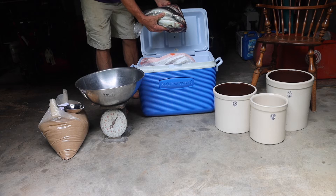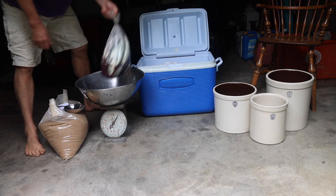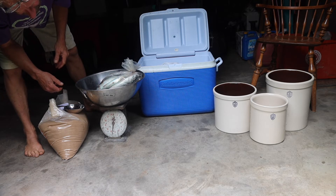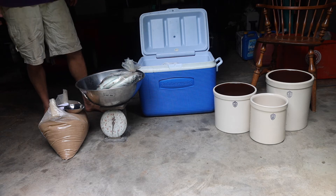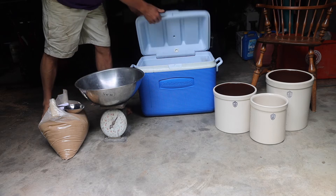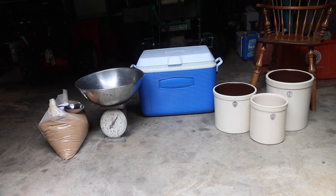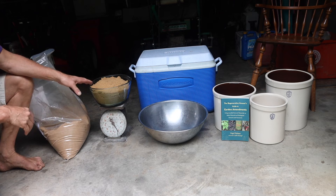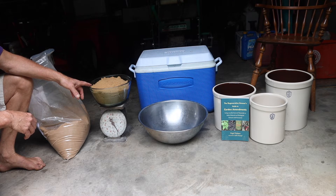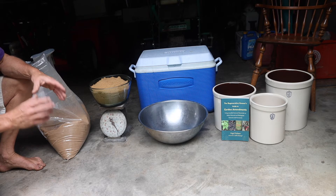Here are some mackerel that are ready to go, so I'm going to weigh these. I'm at about two and a half pounds on the scale, so that's about 10 and a half pounds of fish total. I'm going to need 10 and a half pounds of sugar to accommodate this, and that looks like it'll pretty well fill up that three-gallon crock. So I need to measure out 10 and a half pounds of sugar to mix in at a one-to-one ratio between sugar and fish.